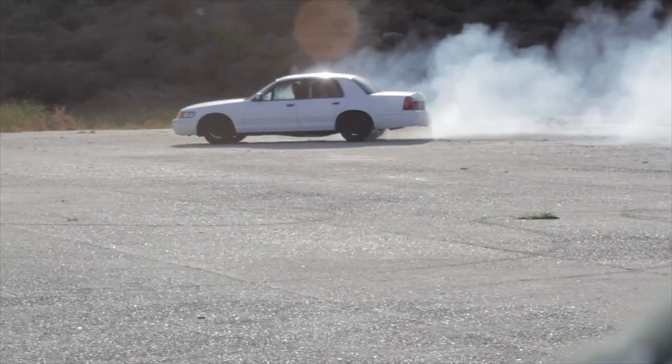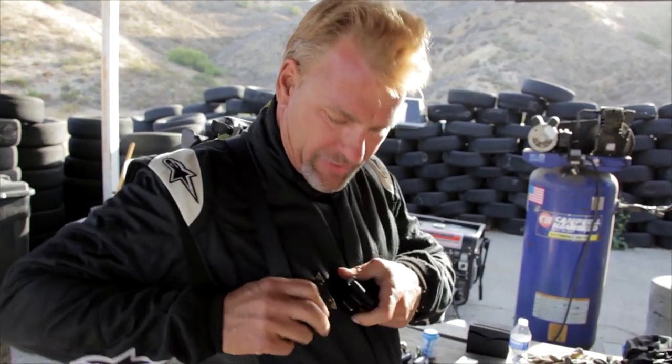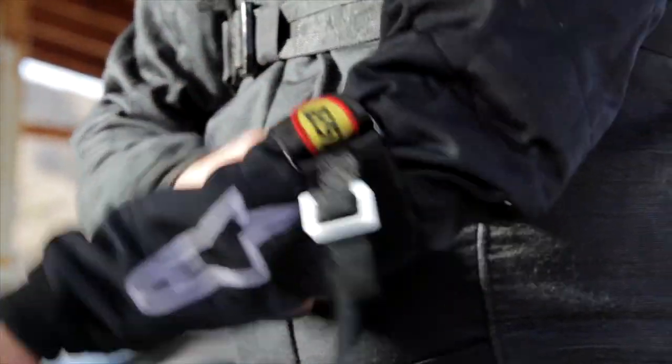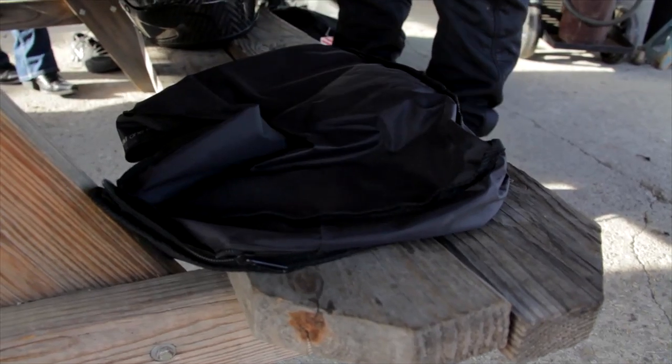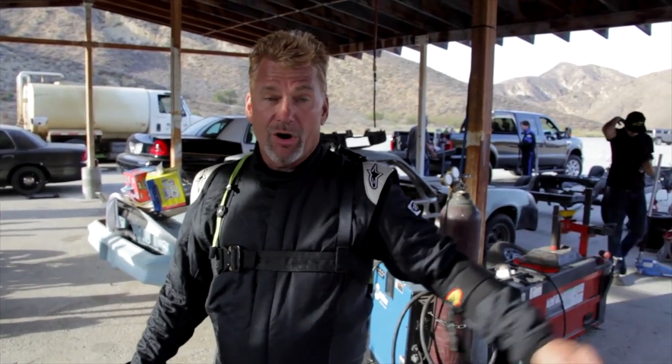Now we're going to put on all the safety gear that we're going to use for this. We're using an R3 head restraint. We'll put on all the gear, charge the system, let it roll. We're wearing an arm restraint here to keep your arm from going out the window so the car doesn't roll over your arm and crush your hand or break your arm.